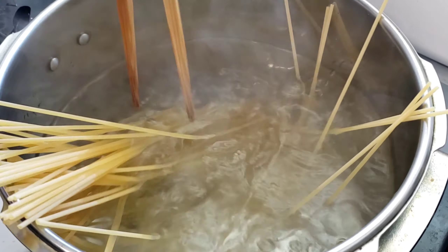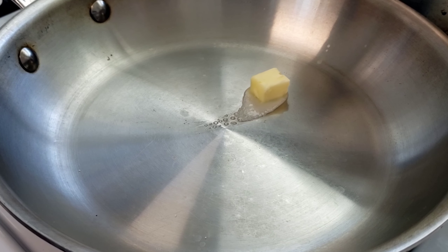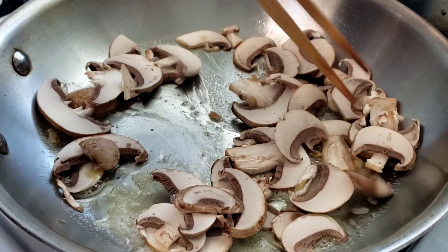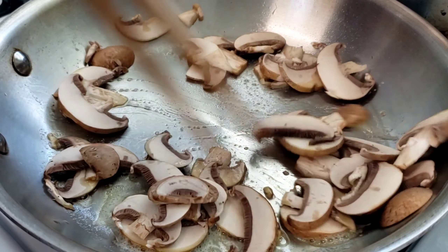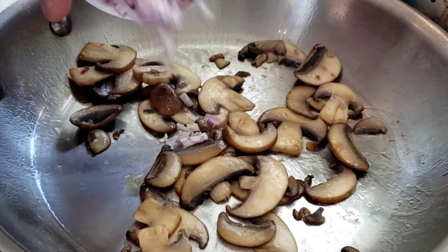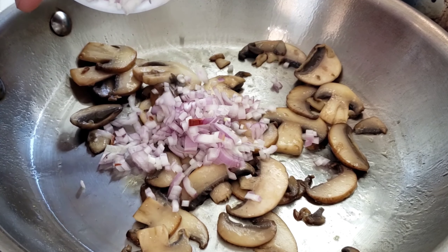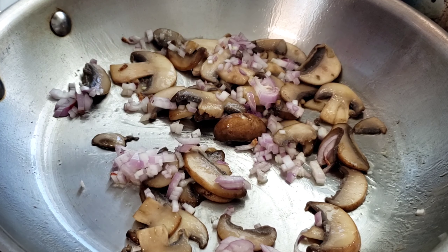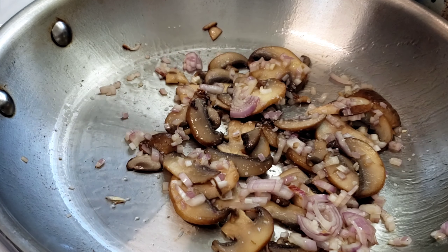This mushroom pasta is very quick and delicious. We're starting with a hot pan, some butter, and some olive oil. Some people want to know why we add oil to the butter — that's because it helps the butter not burn. The pan is set on high heat, so we start sautéing our mushrooms first and then we're going to slowly add our shallots in.